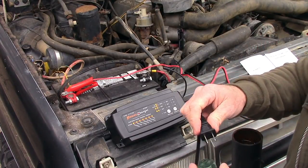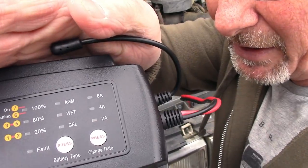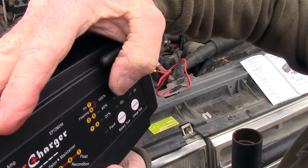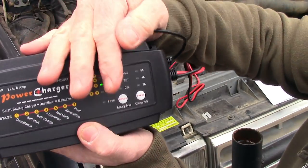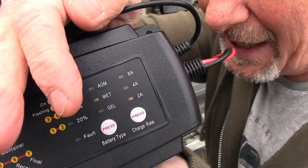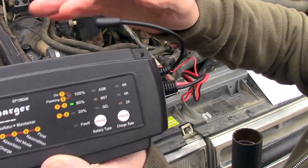So you plug it in, turn it on, and you can see the lights there — it's hard to see outside in the sun, but it shows it's a wet battery. You can select the battery type; typically you'll have a wet battery in a vehicle, at least in the US. It runs diagnostics and shows you that the battery is 80% charged already, so the battery is in pretty good shape.